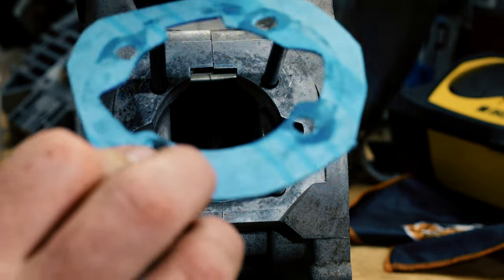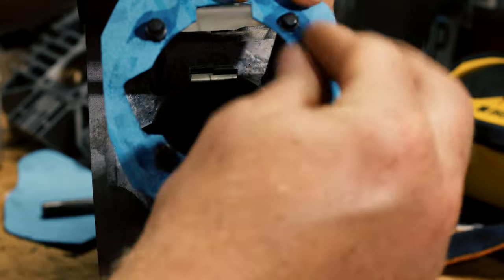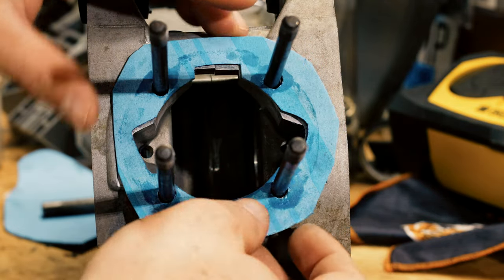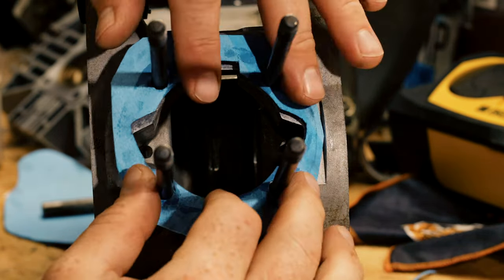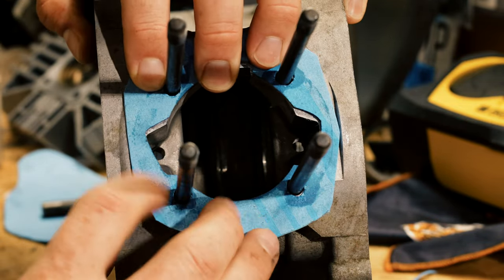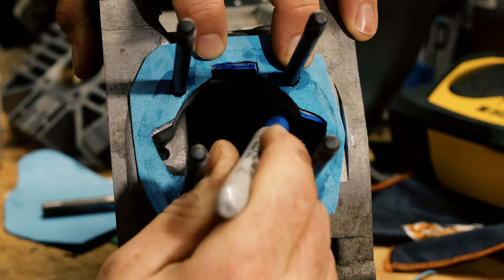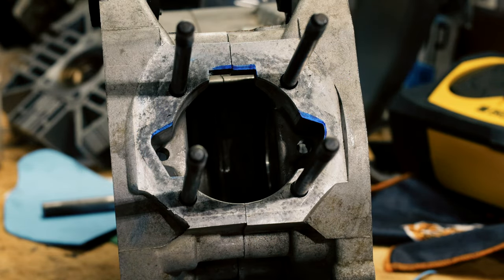We have our gasket. Make sure you put the cylinder side to the cylinder so that it lines up. I need to cut that little part off. That's all seated and now you can see where we need to open the case up to match the cylinder. We can take this off — these blue marks are where we're going to have to open the cases up to match the cylinder.